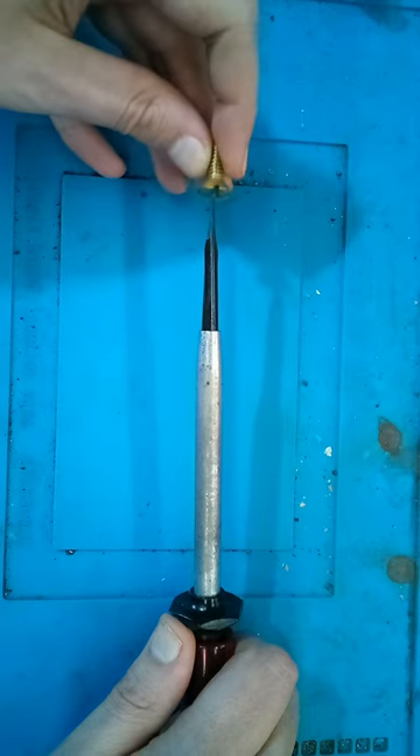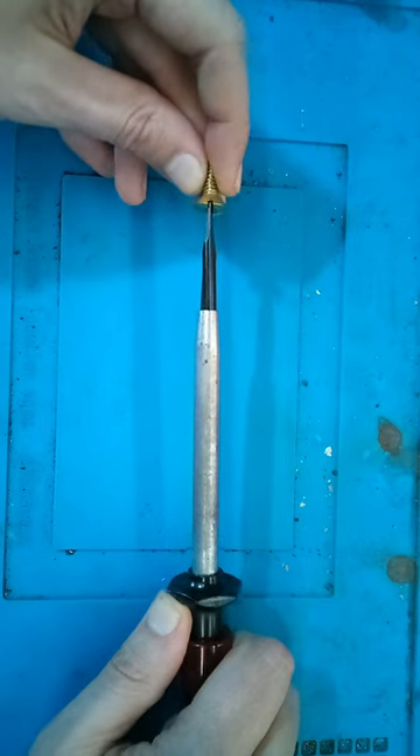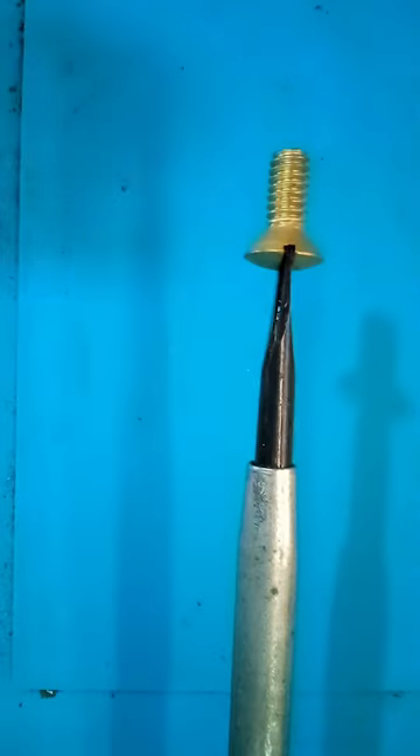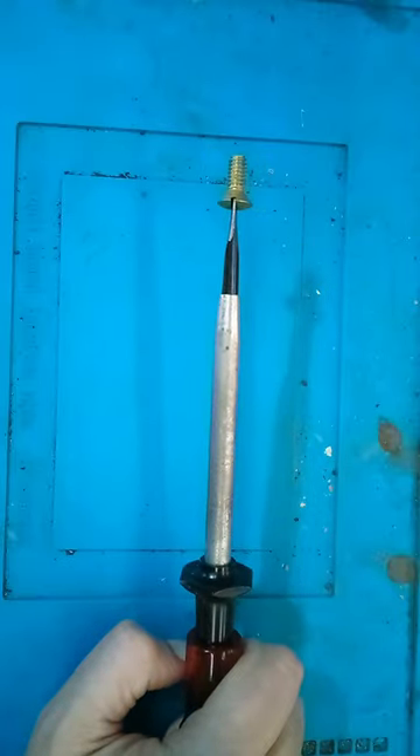To use them, you put the screw on the blade, then slide this tube down until it starts to grip the screw. Now it will stay in place while you install it.